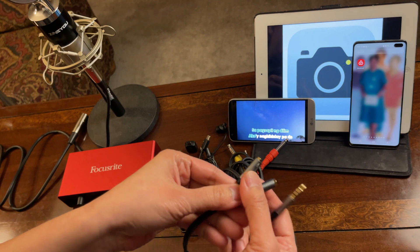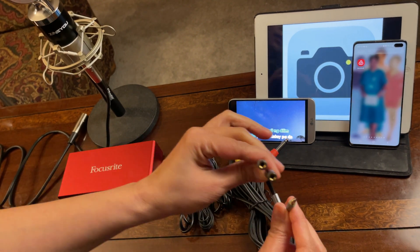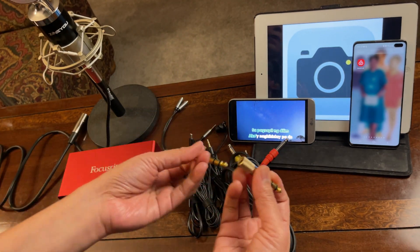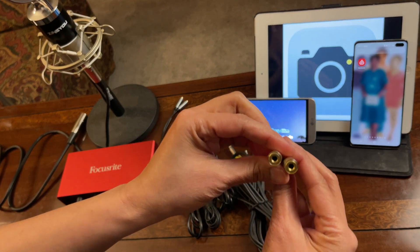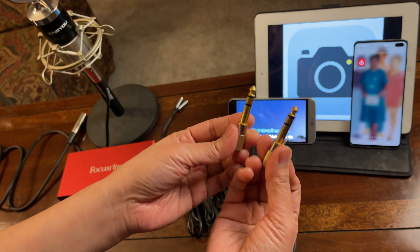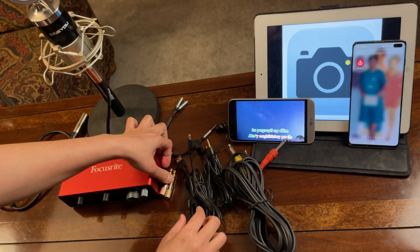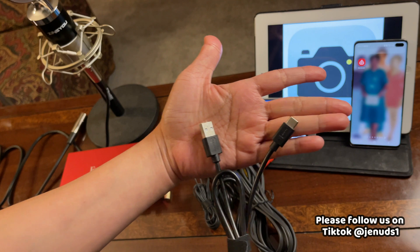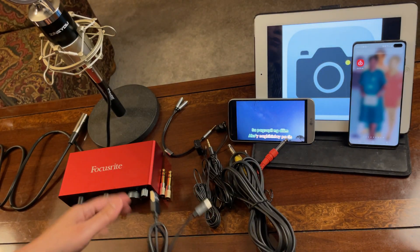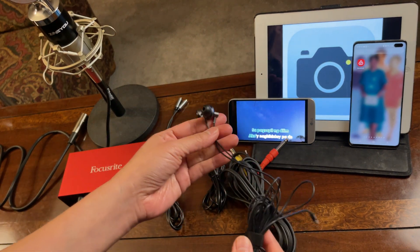The Y-splitter has headphone and microphone on the other end. I will be needing two of these. This is an audio adapter — 3.5mm female to 6.35mm male. And this USB Type-A to C cable, which normally comes when you buy a Focusrite.